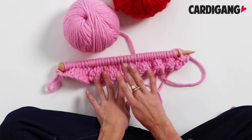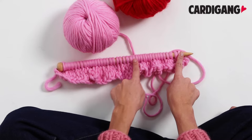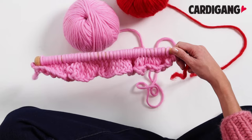For the purpose of this video we're going to pretend that we are up to the point where we start our decreases for our neckline. Here we've cast on 40 stitches and the first step is we're going to knit the allocated amount of stitches back and forth for the first shoulder, then we'll cast off some stitches in the middle for our neck hole, and then we will knit back and forth on the far left hand side for the second shoulder. We're doing it in red so that you can see really clearly where we're starting to make those decreases.